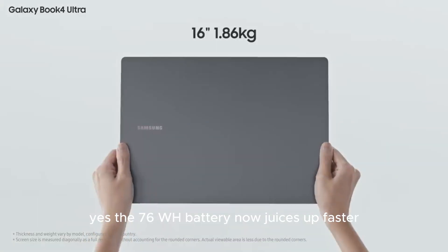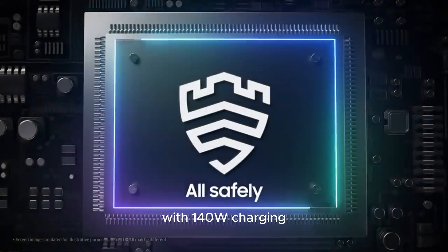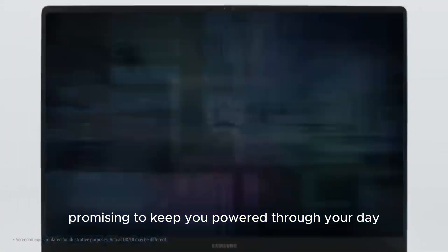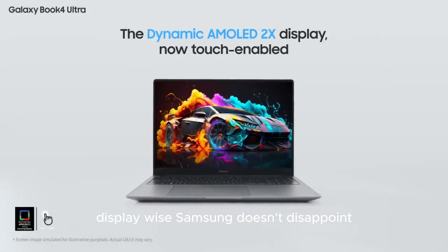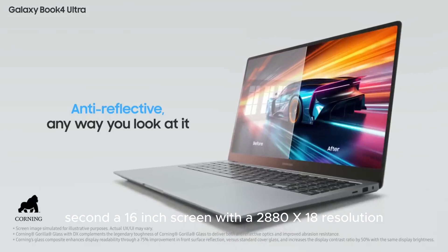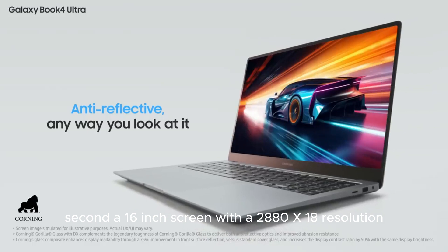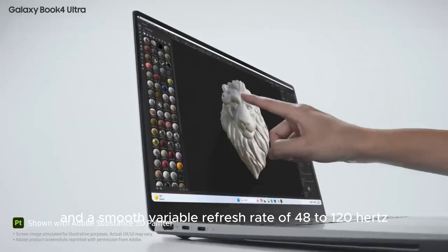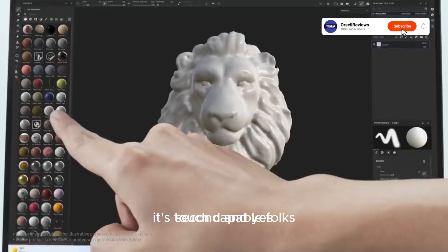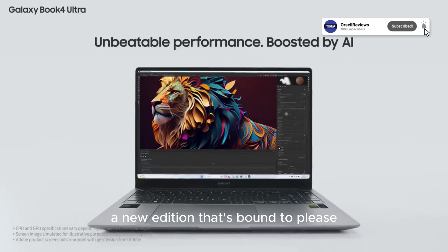The 76Wh battery now juices up faster with 140W charging, promising to keep you powered through your day or night. Display-wise, Samsung doesn't disappoint: a 16-inch screen with a 2880x1800 resolution and a smooth variable refresh rate of 48 to 120Hz — and yes, it's touch-capable, a new addition that's bound to please.